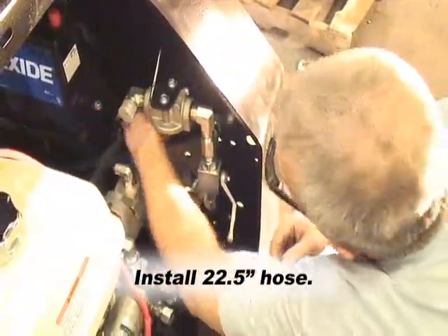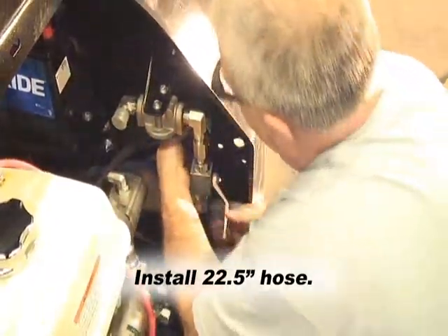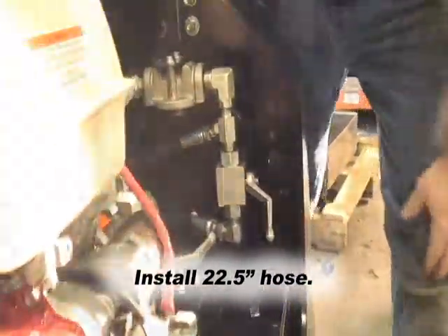Install one end of the 22 and a half inch hose to the filter plumbing. You will appreciate not having the filter on just yet. The other end attaches to the second ball valve assembly.